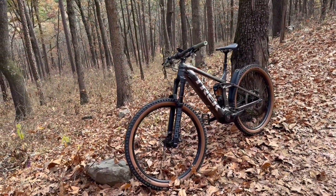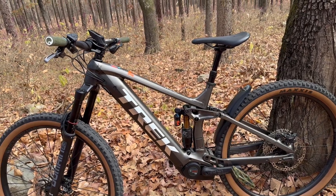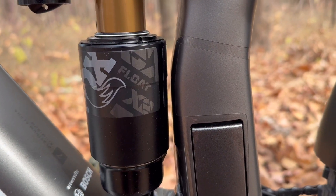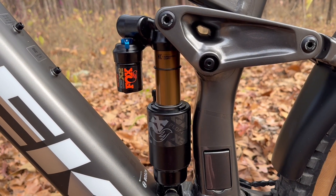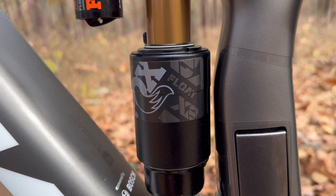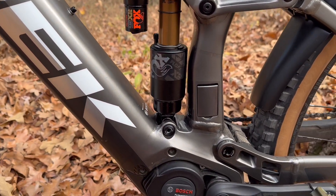I got so many emails in the last 24 hours asking about clearance on this shock. I guess a lot of people are wondering if this will fit. And to answer the question, it barely fits. This is maxed out and it won't get any tighter than that. That's about an eighth of an inch clearance there. So it's pretty close. But this shock here will fit the Trek Rail.